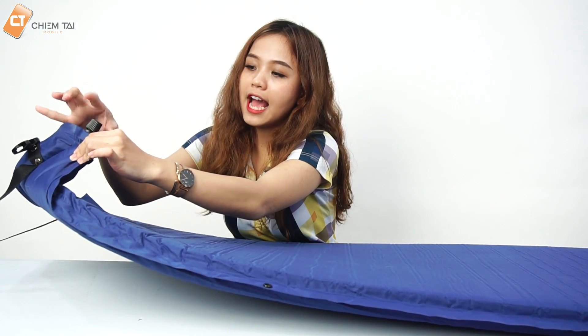Sau khi nó phình xong thì các bạn có thể khóa cái nút này lại để khi chúng ta nằm nó sẽ không bị xì hơi ra và hơi sẽ giữ đứng ở đây luôn. Nó sẽ có độ đàn hồi rất là cao.